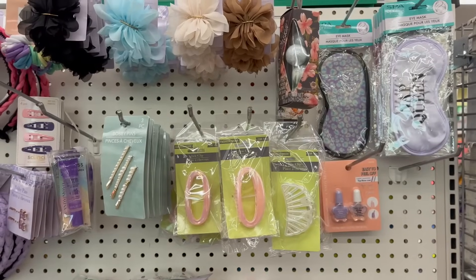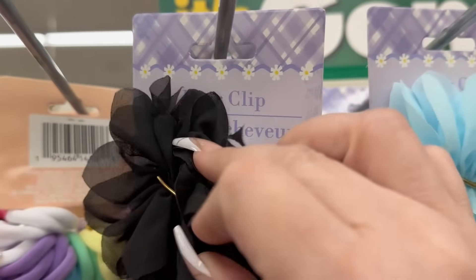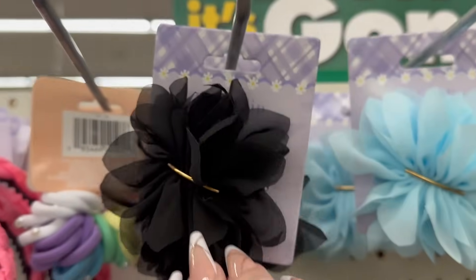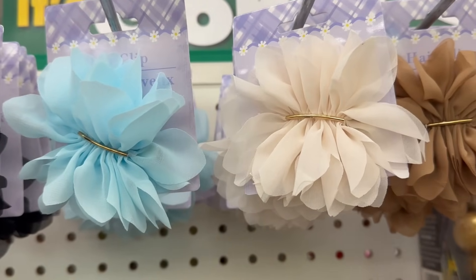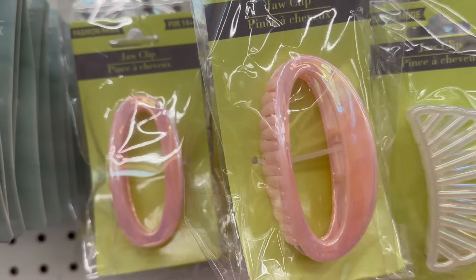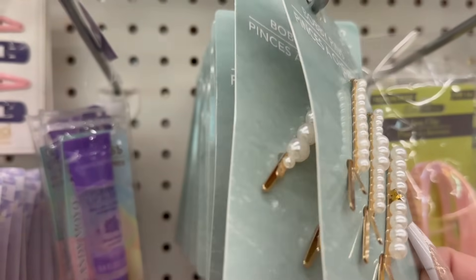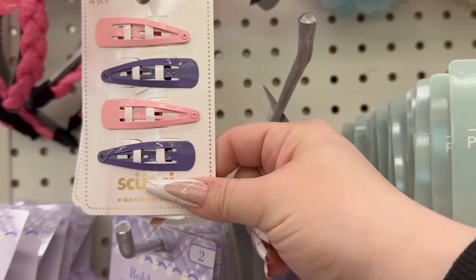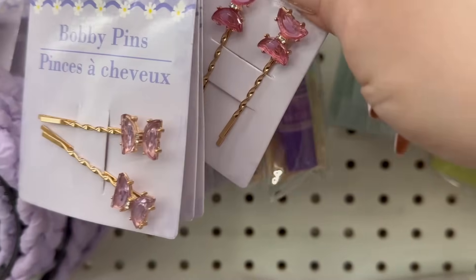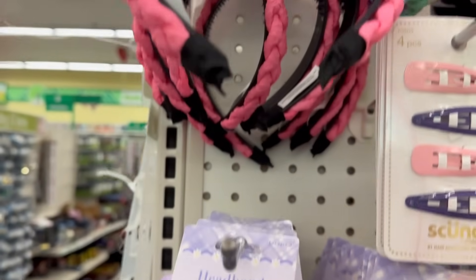They've got some great new hair accessories in this area. These fluffy hair clips are really pretty — the back has a clip mechanism. You've got them in black, blue, cream, and brown. They also have claw jaw clips in iridescent pink and iridescent clear. There are bobby pins — you get three — and some pins where you get four, plus beautiful butterfly bobby pins in purple and pink. They also have headbands in purple and pink.